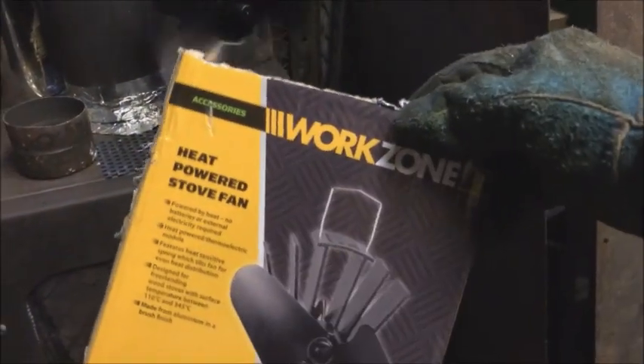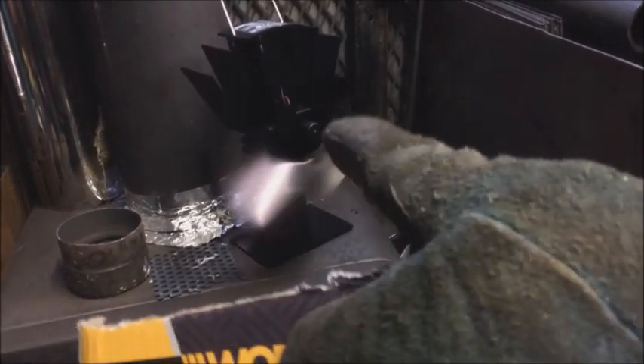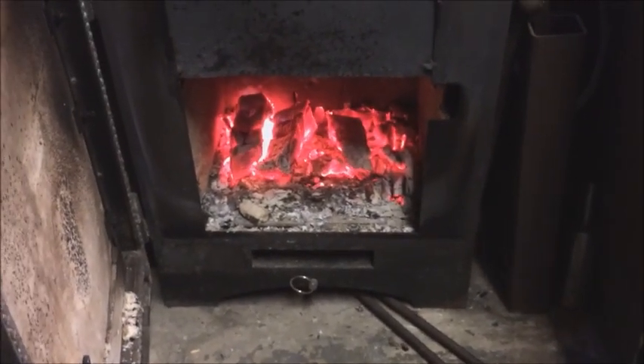Anyway, we come in here and am I bothered? No, because we've got the fire going. Last summer, Aldi do these heat-powered stove fans — they have a thermoelectric barrier in between which creates electricity when it gets hot, and that electricity turns the fan. See, I can stop it. It blows some of the hot heat around the garage. Oh, look at those lovely coals.